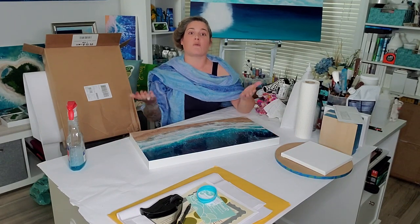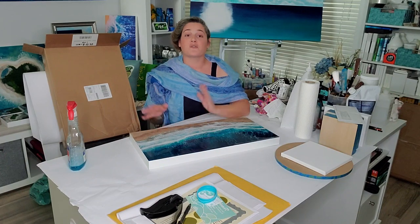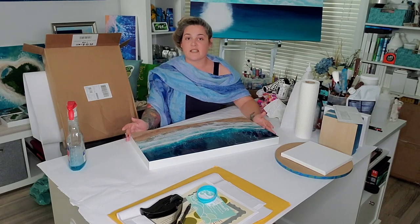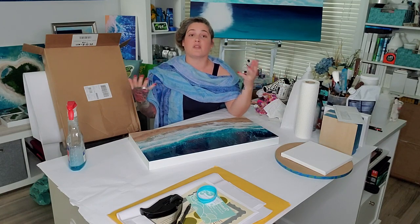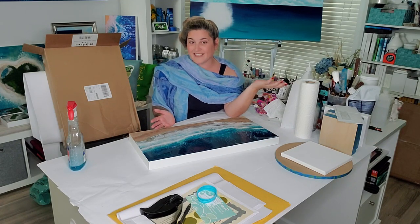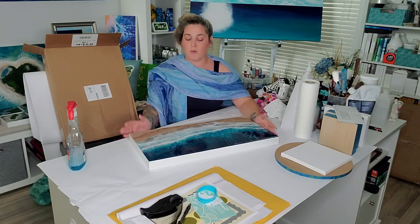I order a lot of stuff online — I'm sure a lot of you are too — so save your boxes and save all the packing material, because that's what I do to get these different-shaped pieces out into the world. It saves a lot on my budget and cuts down on the environmental impact of having to buy all of these things, especially the plastic bubble wrap. Whatever I get, I reuse, and it's been a great way for me to get my packages out into the world.